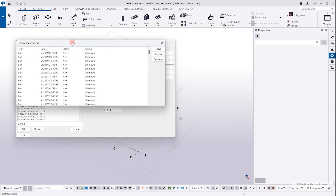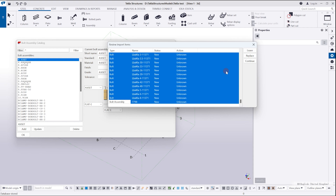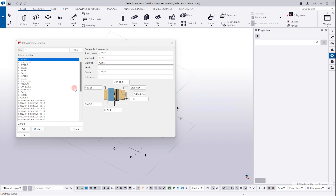Now there are some Russian bolt catalogs listed. Select all of them, or select only what you need, then click Replace and Continue. After that you should see your bolt catalog.